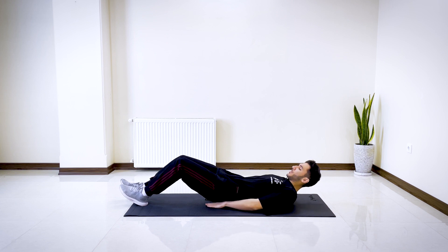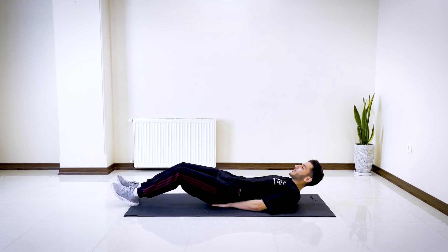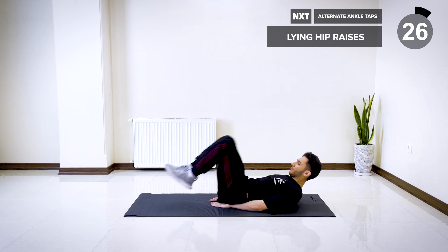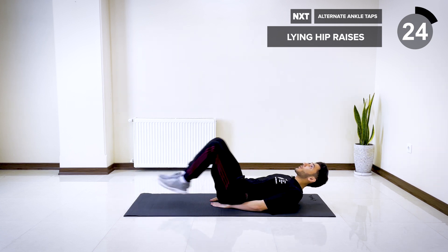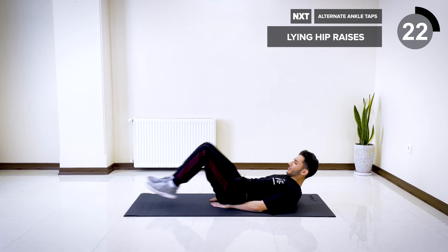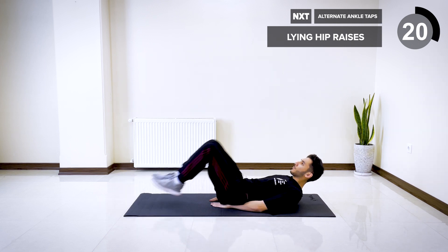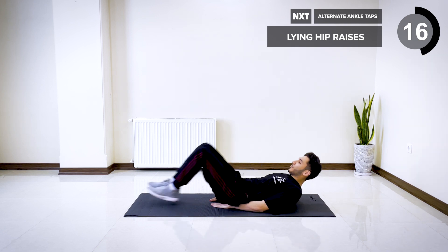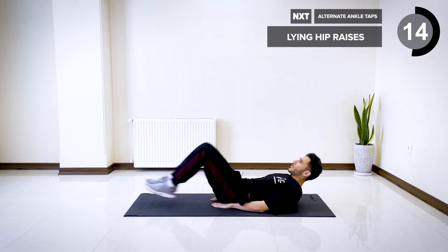All right, the next one is lying hip raises. Same position, put your hands underneath you, knees in, lift your hips up. Let's go for 30 seconds. Make sure to engage your core.